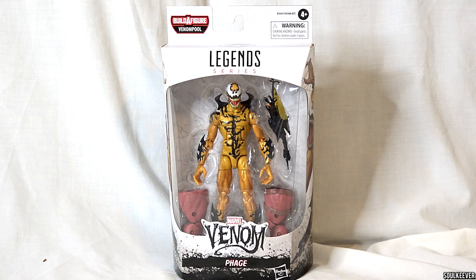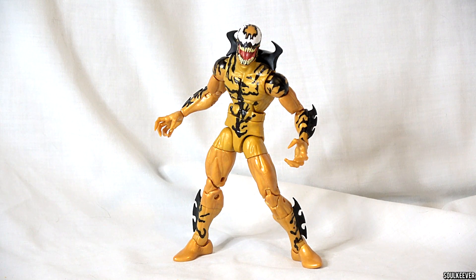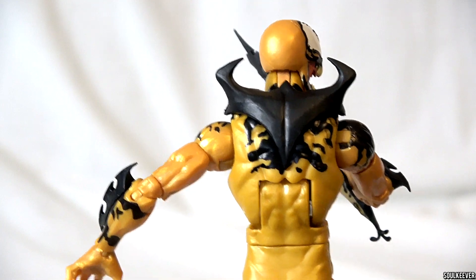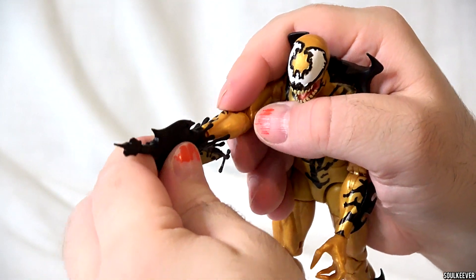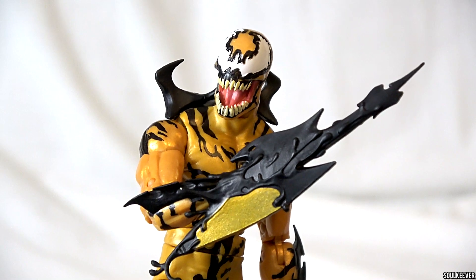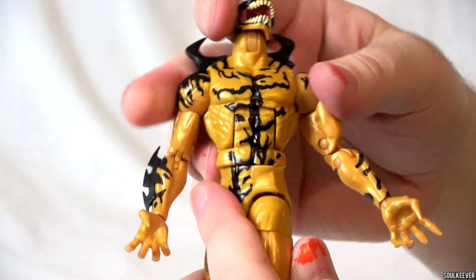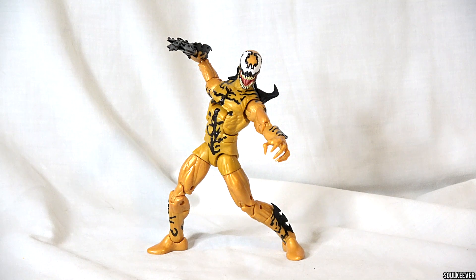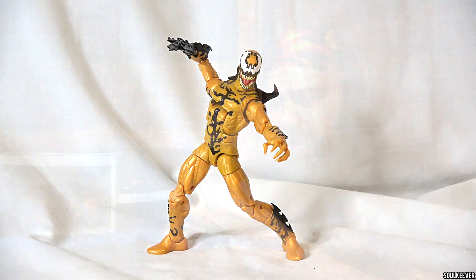The next figure I looked at was Phage, which was a pretty average figure. It looks like they just used a basic body for him and glued a bunch of stuff on him. All the little black pieces that stick off his body are very obviously glued on. He's got some new hands, a new head sculpt, and an interesting accessory you can attach on his arm that makes it look like he's wielding a blade of some sort — that's pretty cool. But the rest of it is just painted on, and it looks kind of tacky. It always looks better on a symbiote-style figure when the plastic is sculpted rather than just painted on. Phage is a total C tier. He's got some cool stuff going on, but he's not really reaching his potential.